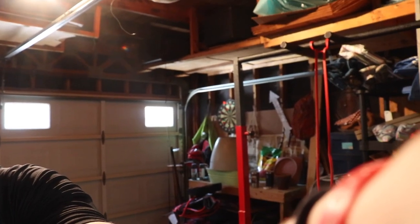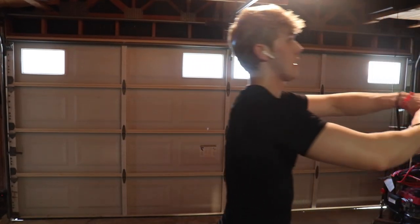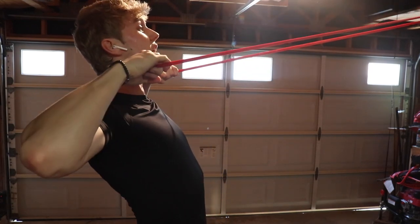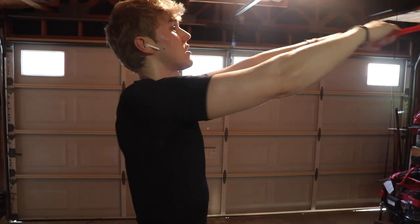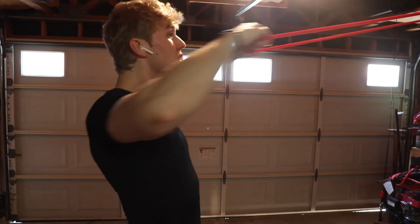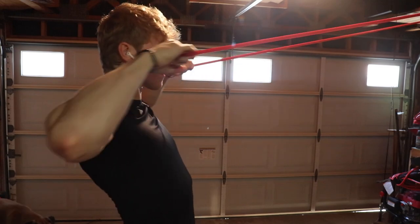For the next workout, a lot of people have resistance bands at their house. What I'm going to do is resistance band face pulls, supersetted with resistance band straight arm lat pull-downs. My resistance band is hooked up to my rack right there — you can literally hook it up to a door frame or anything else. I'll do three sets of 15 of these. If you don't know what a face pull targets, it targets your rear delts, your traps, and a little bit of your upper back.